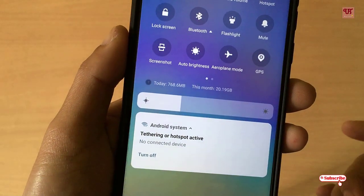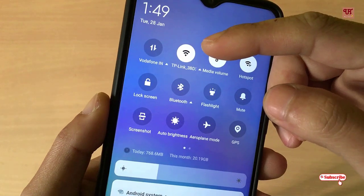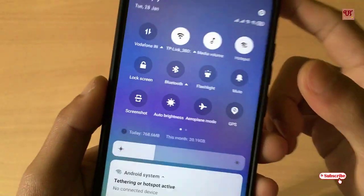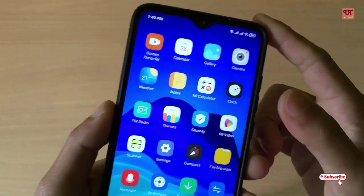As you can see, the hotspot is now active. I'm able to turn on the Wi-Fi at the same time as the hotspot. Let's see whether it's working as a Wi-Fi extender or not.